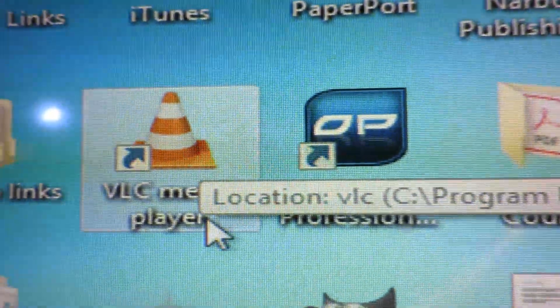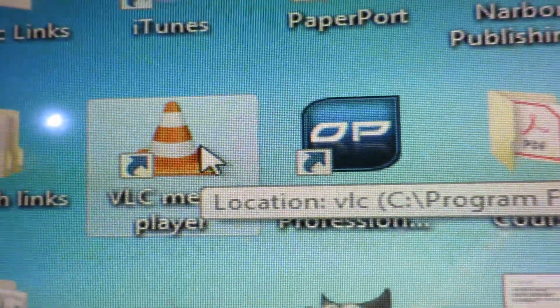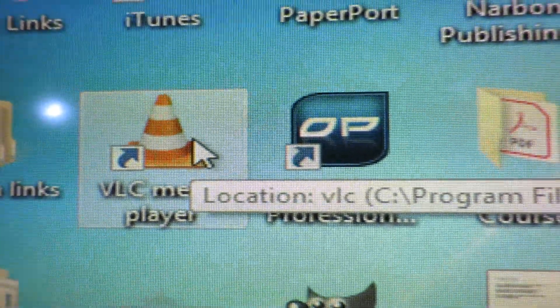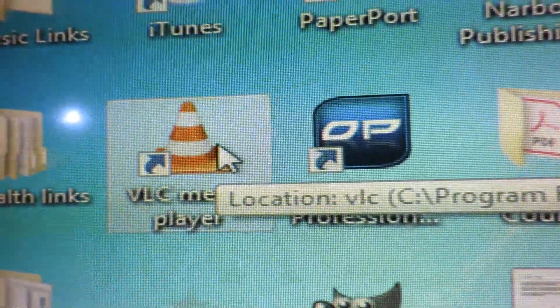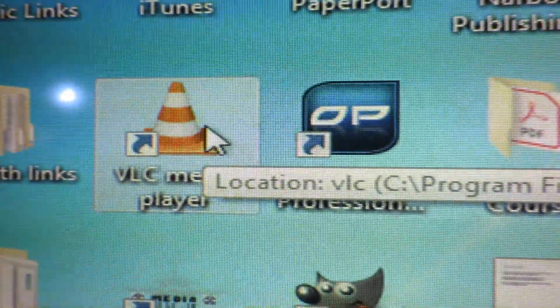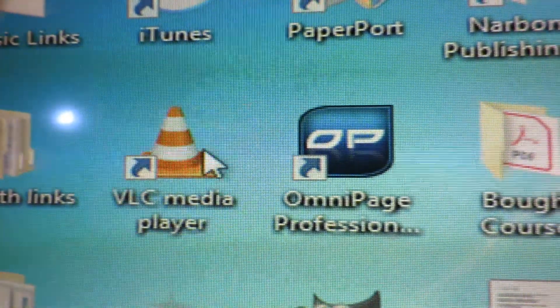Next, open your VLC media player. Most computers have one these days; if not, you can download it for free. But be careful when downloading anything free from the internet — you don't want a virus and you don't want to be agreeing to things you don't want. Most people familiar with the internet are already aware of these things.